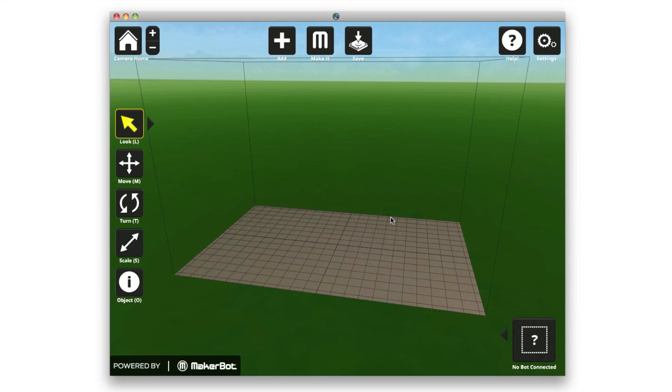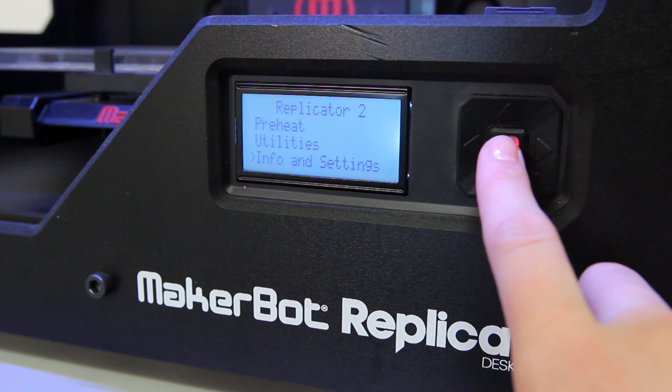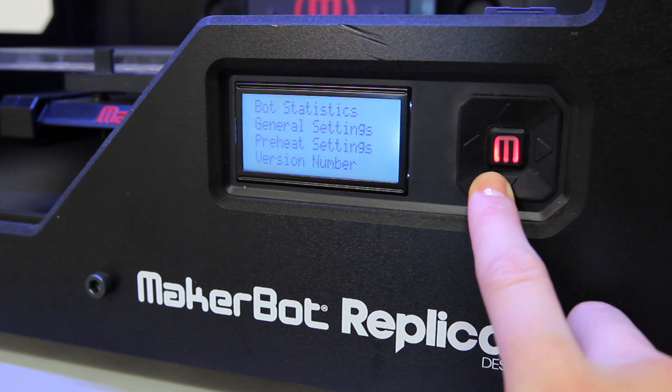Don't ignore this message! Always answer yes and install the new version. To check which firmware your MakerBot is running, just go to Info & Settings on the main menu of your MakerBot's LCD panel and then select Version Number.